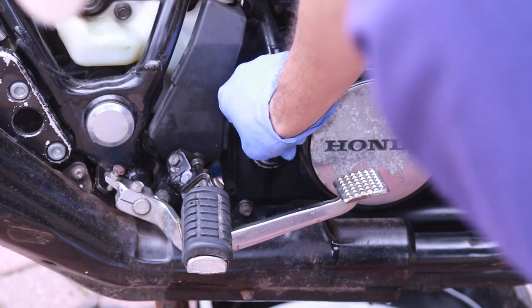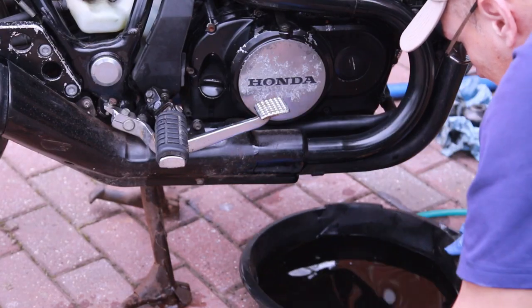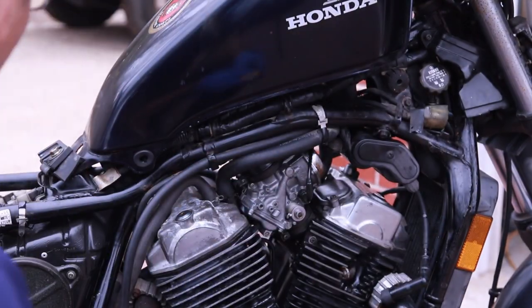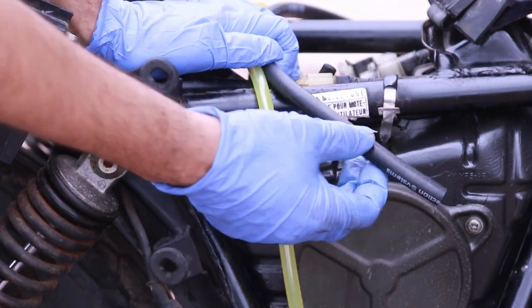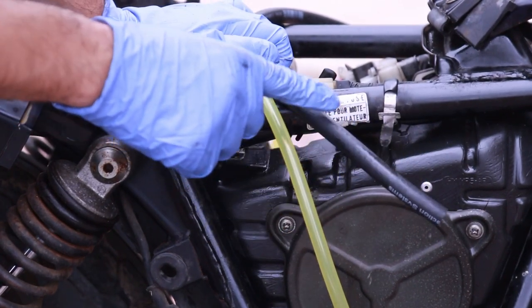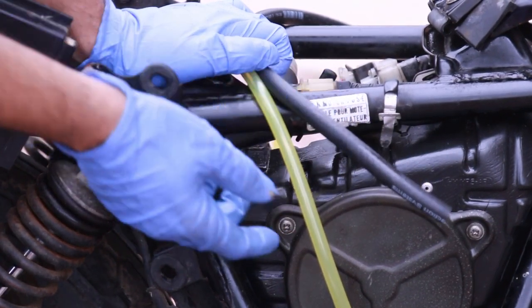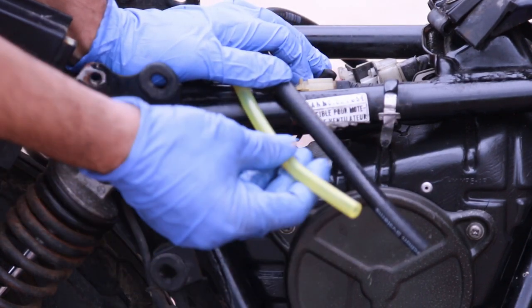We're almost ready to run her again but I'm going to install new spark plugs first. We have some new spark plugs to put in, plus new fuel hose — this is the smaller hose that's going to go from the carburetor to the fuel. I'm running a slightly thicker one but I might use this one — it looks trick and it's a lot more flexible.